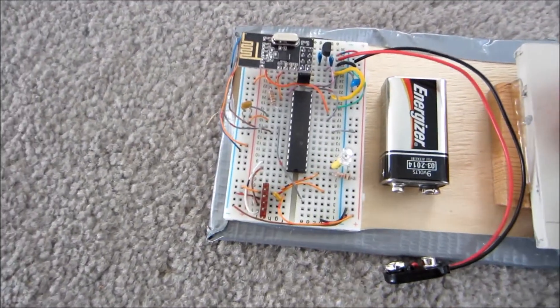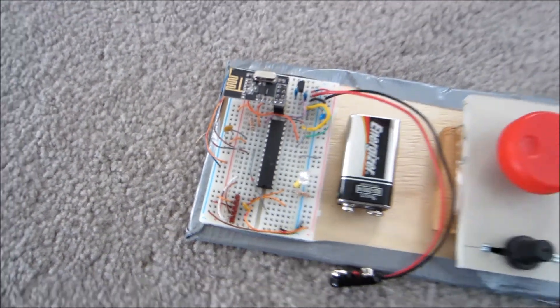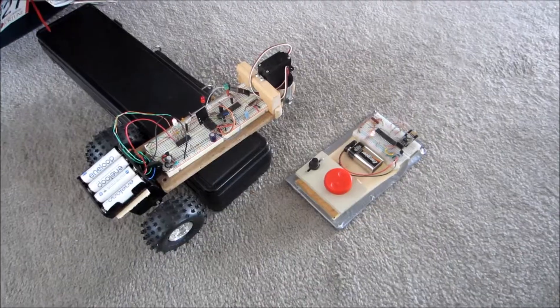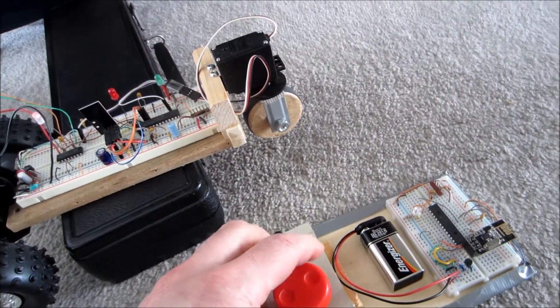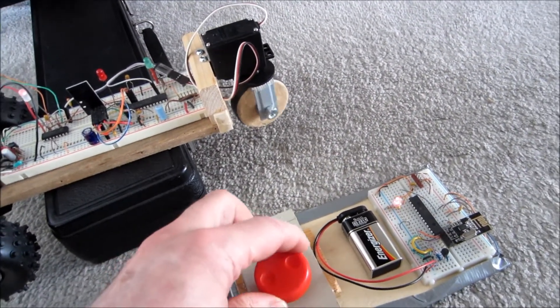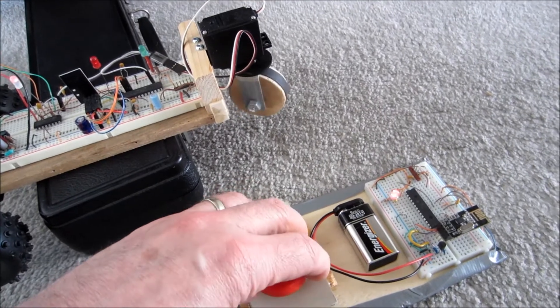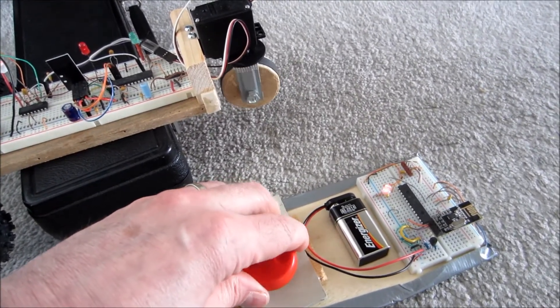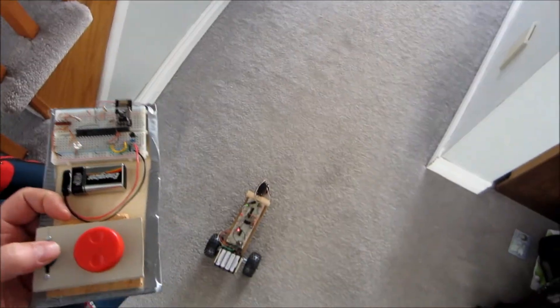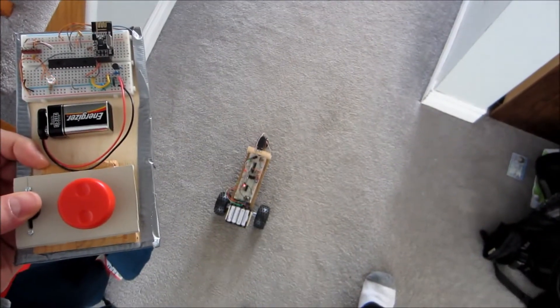The slider controls the speed continuously from full reverse to full forward. And here's a little demo of the steering. Pretty smooth, and now let's take it for a little run.